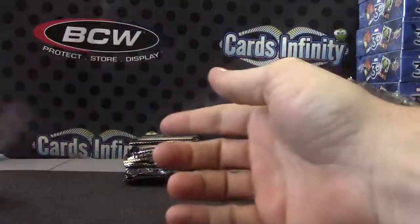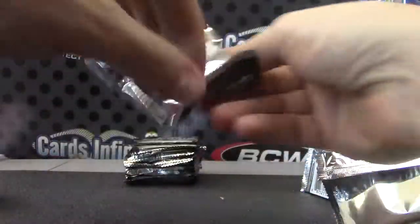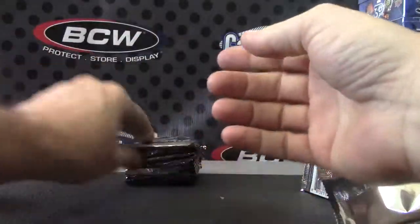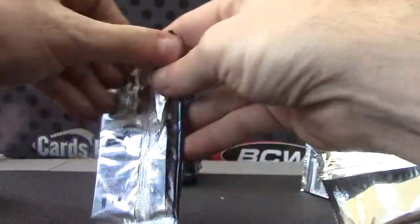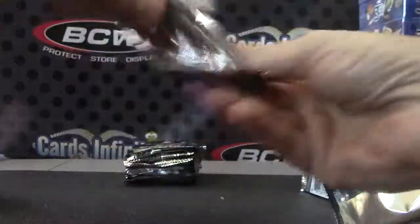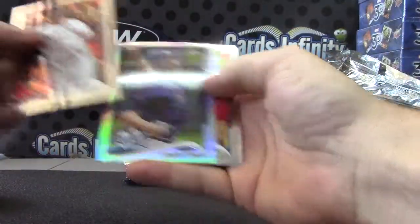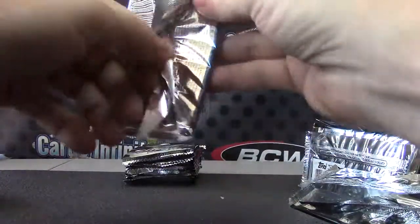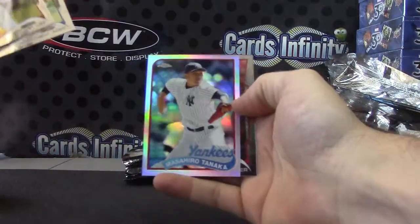Albert Pujols — Refractor. Andrew Kashner — Refractor. Just base cards. David Price — Refractor. Masahiro Tanaka.